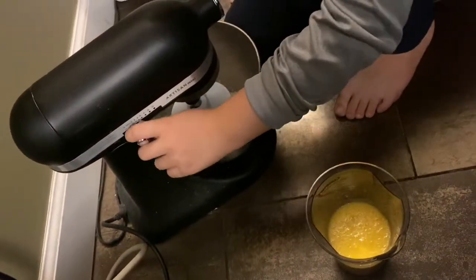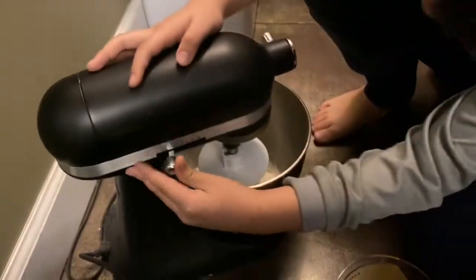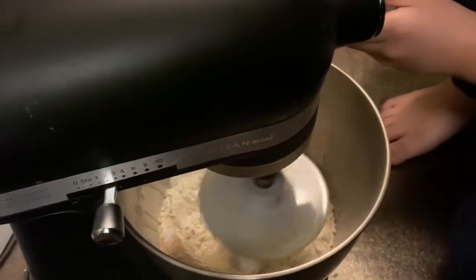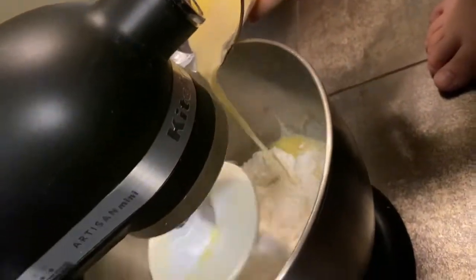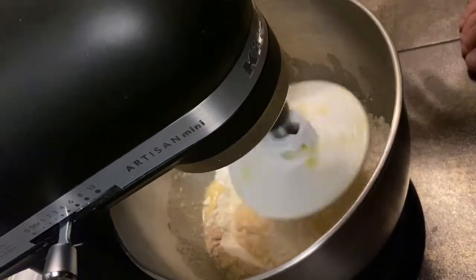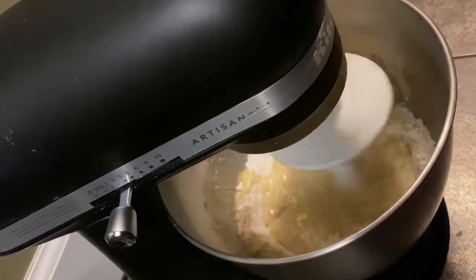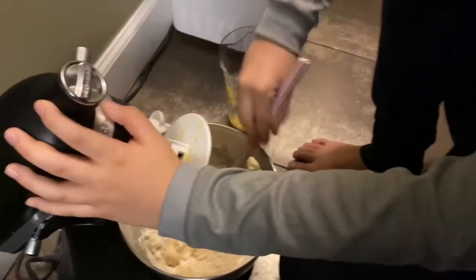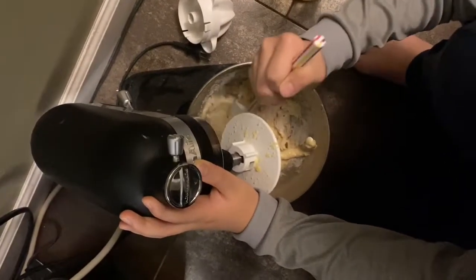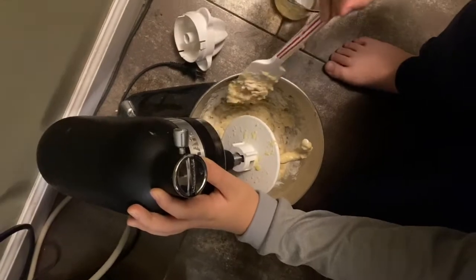Okay, we just plugged the mixer in and now we will start mixing. We're going to do it on speed two and slowly pour the mixture in. Then we're going to push the flour on the sides into the middle so that we can get all of it mixed.